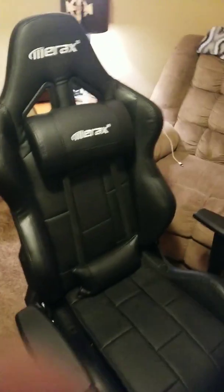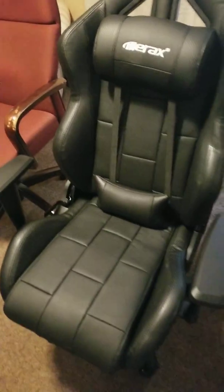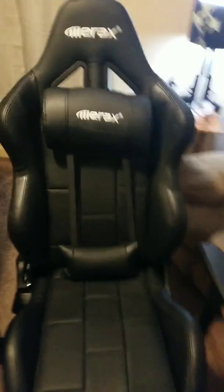Hey guys, this is Mike, aka Mike Impala LS, just doing a review of this Memorex game chair for my buddy that asked about it. Paid 150 bucks — I think they're selling it for 119 now. It's not a bad chair. It looks good. Only thing I have to compare it to is my old office chair, which I've been using for about a year. This one is a lot sturdier, holds a lot more weight, and is a lot more stable. It came with basic instructions and took me about a half hour to put together.